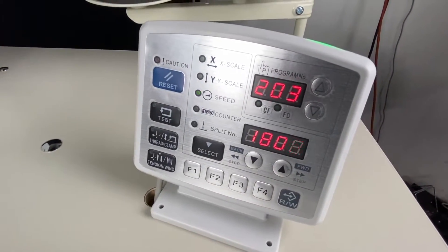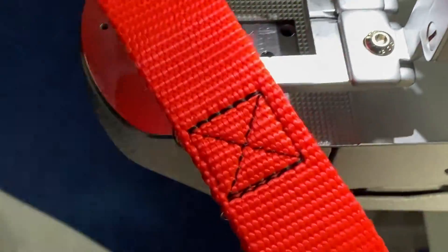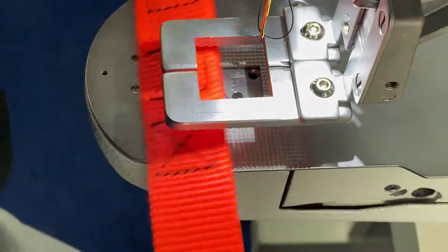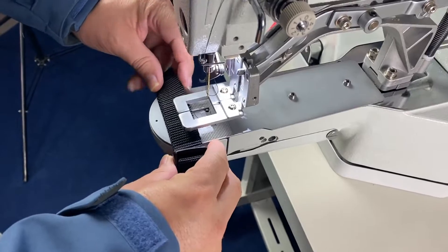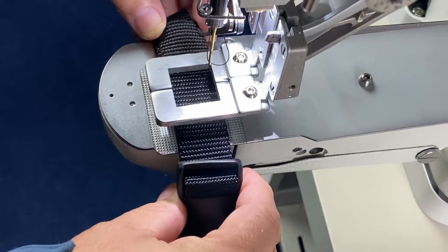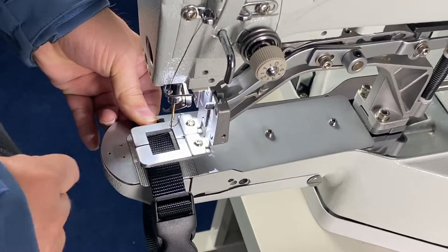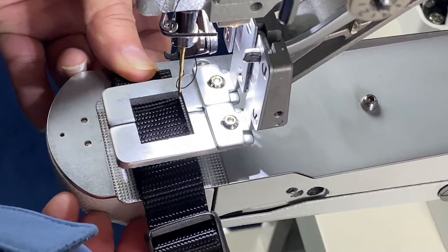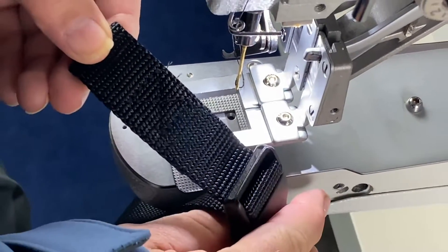We're looking at program 203. The good thing about the 430 is you've got this cylinder arm here — it makes it easy to get small items in there. We can make custom clamps and narrow this edge down if that needs to be done, but having that cylinder arm really makes a difference.